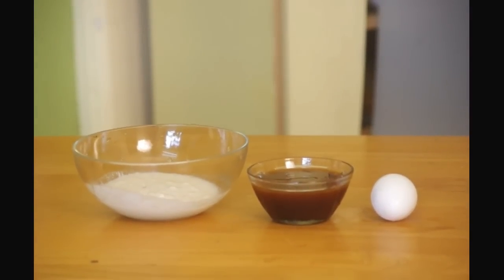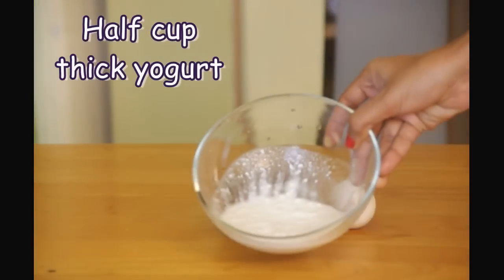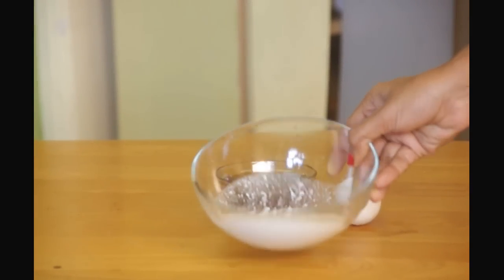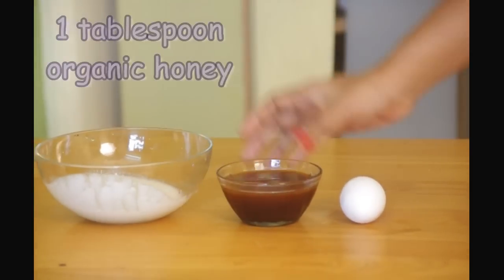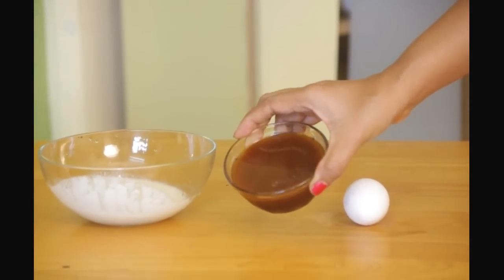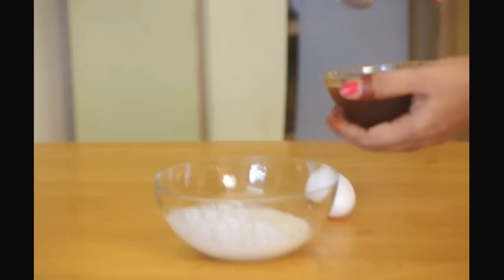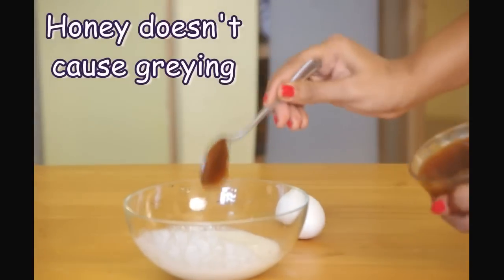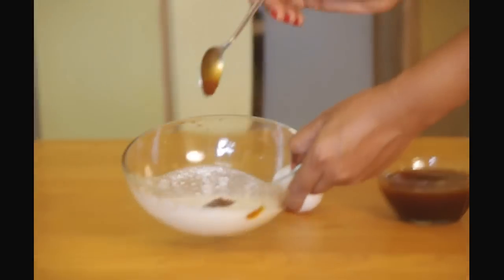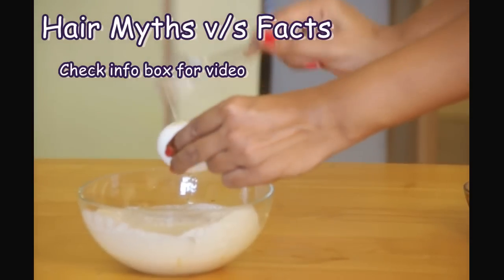This second pack is for super dry and rebellious hair and it just needs three ingredients: half a cup of thick yogurt — I have some homemade one here — one tablespoon of natural organic honey, and one egg. Mix it all well. And no, honey wouldn't turn your hair gray nor does egg cause dandruff. These are all hair myths that are believed without any reason.